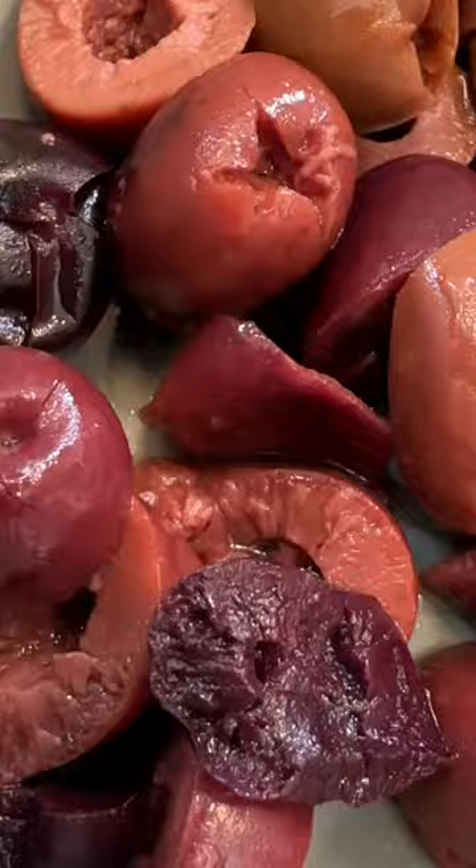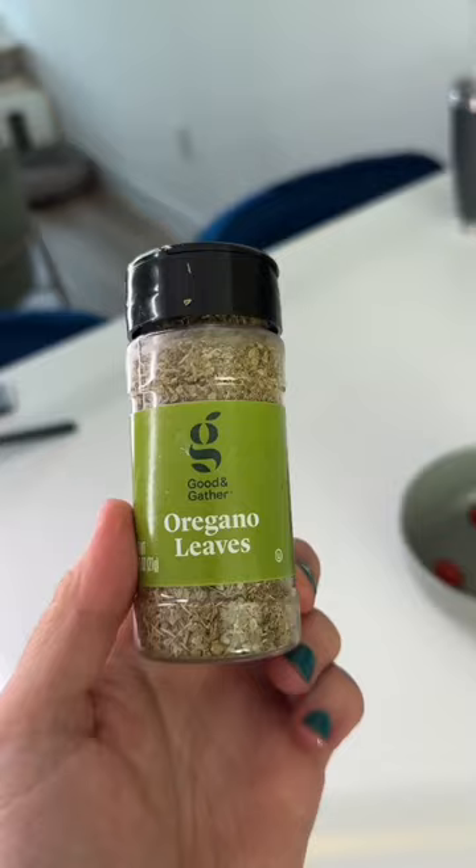Not just any olives — these are kalamata olives. I hate olives, I can't stand them, but I'm including them today because I've decided I need to grow up. Add oregano.